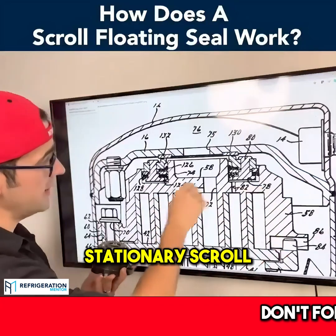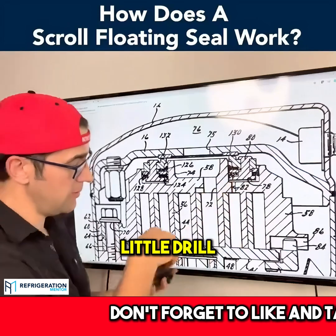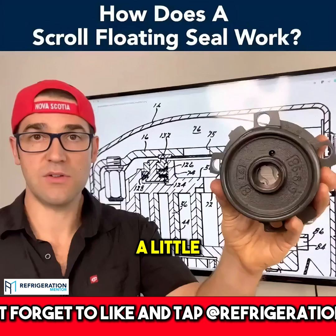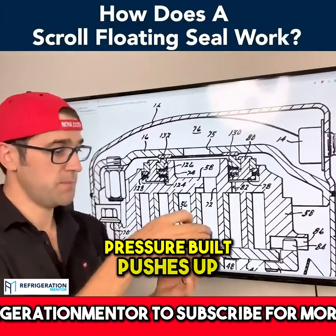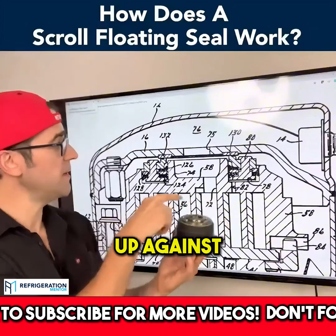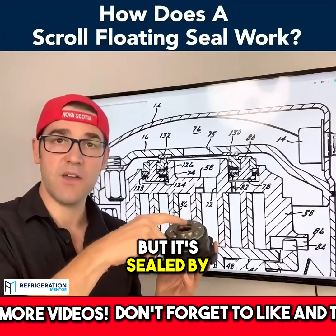Here's the fixed or stationary scroll, here's the floating seal, and here is a little drill port. As you can see, there's a little hole drilled in there, and that internal port comes here. As compression starts up, pressure builds and pushes up under there equally, pushing this floating seal up against the muffler plate. This is metal on metal, but it's sealed by oil.